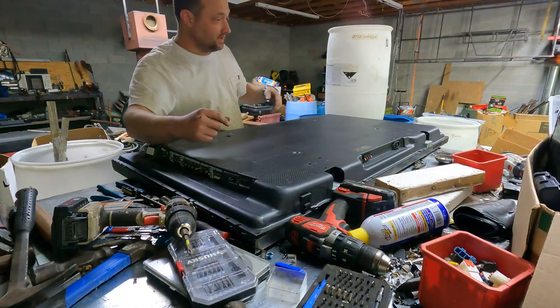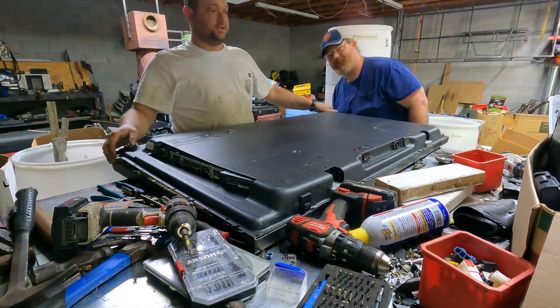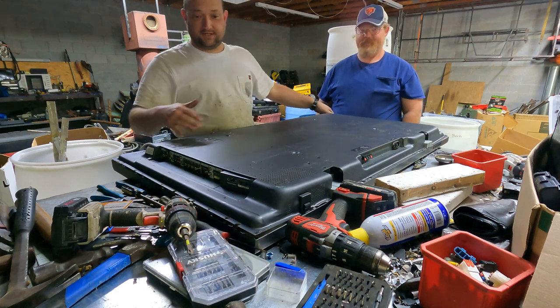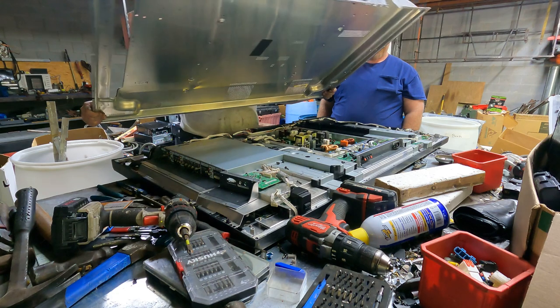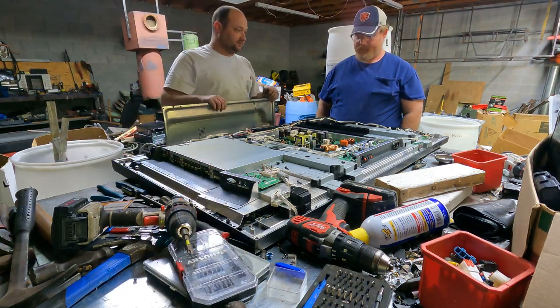Alright, so hopefully y'all can hear me from way over there. Gulf Coast or GCR went ahead and did the pre-op on the TV taking all the screws and stuff — well, not all of them, but a bunch of them. So you got your back panel, and you don't find too many TVs this way.